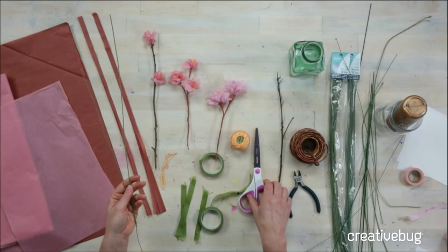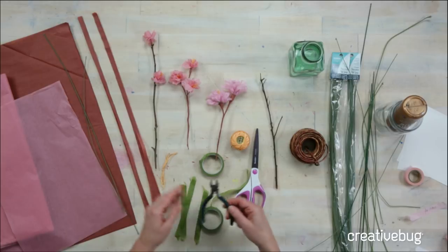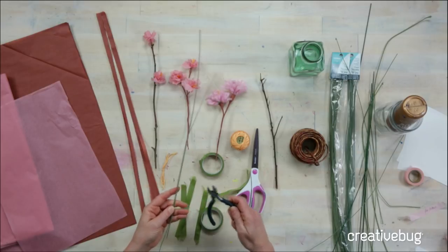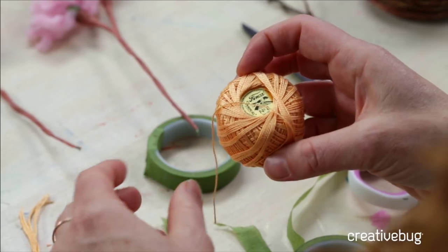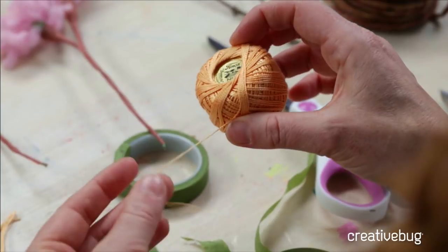I also have a pair of scissors, a twig to show you a variation using an existing branch, and wire snips for cutting the wires — you don't want to use your craft scissors on wire because you'll ruin them. I have a little bit of pearl cotton; you could use embroidery floss or really thin yarn, and this is how we're going to create our stamens, or the center of the flower.